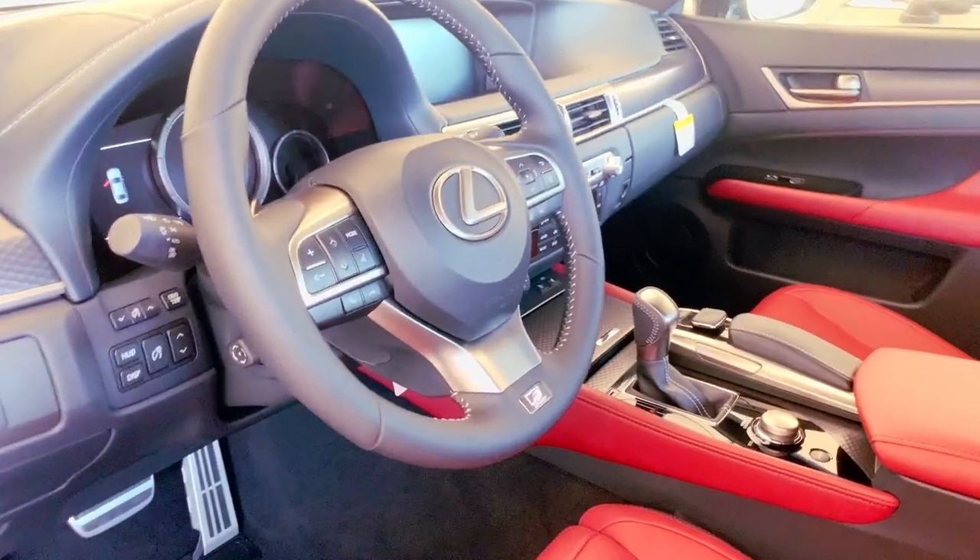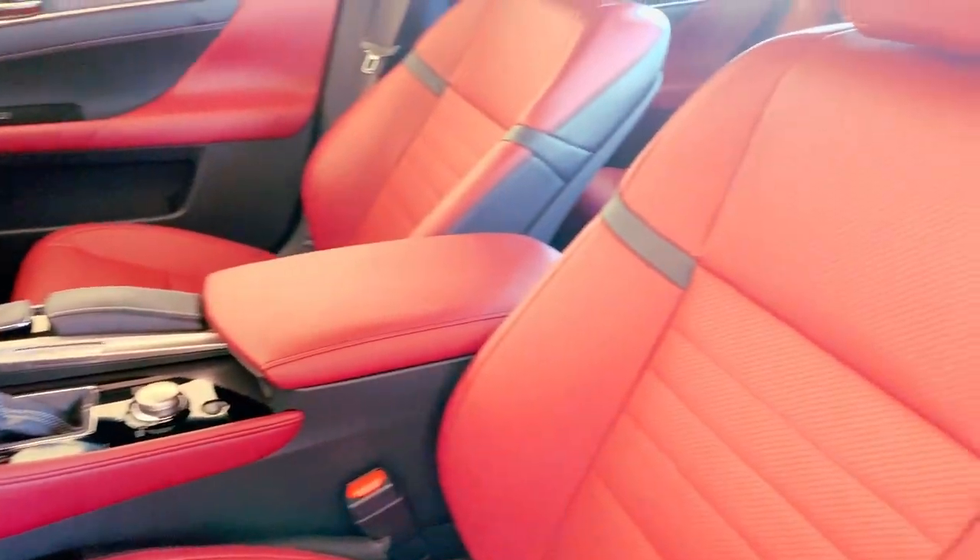Hi, everybody. Welcome to the Lexus Virtual Classroom. I'm Melissa O'Connell, your Lexus Technology Specialist, and today we are exploring a very well-equipped GS F-Sport. Let's learn together.